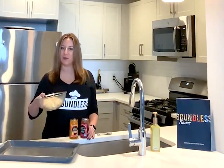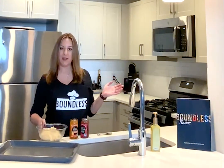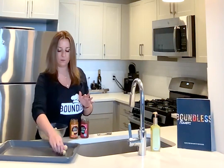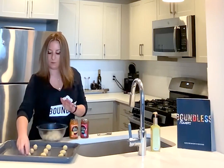Now that our dough has chilled for 30 minutes and the oven has preheated to 350 degrees, we are going to now assemble our cookies. Just please keep in mind that this dough does grow as it cooks, so there is no need to make anything more than one and a half inch dough balls with your hands.